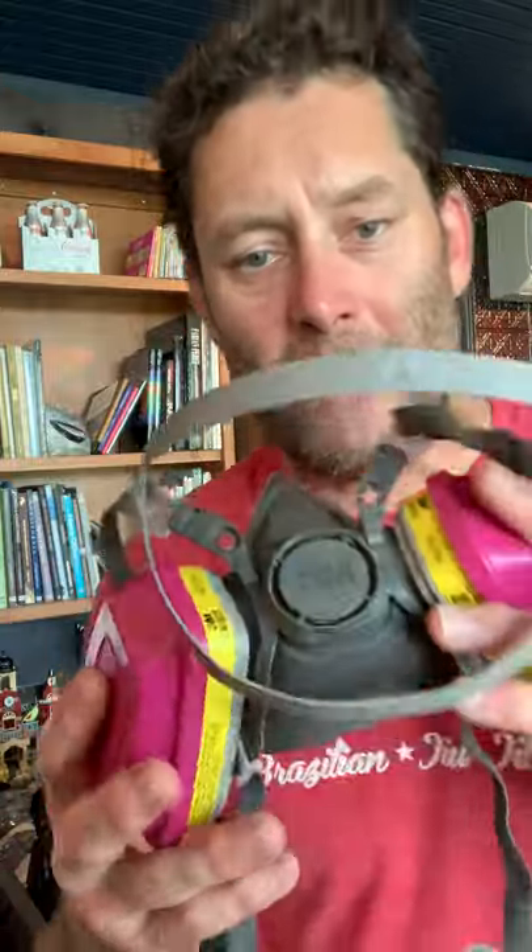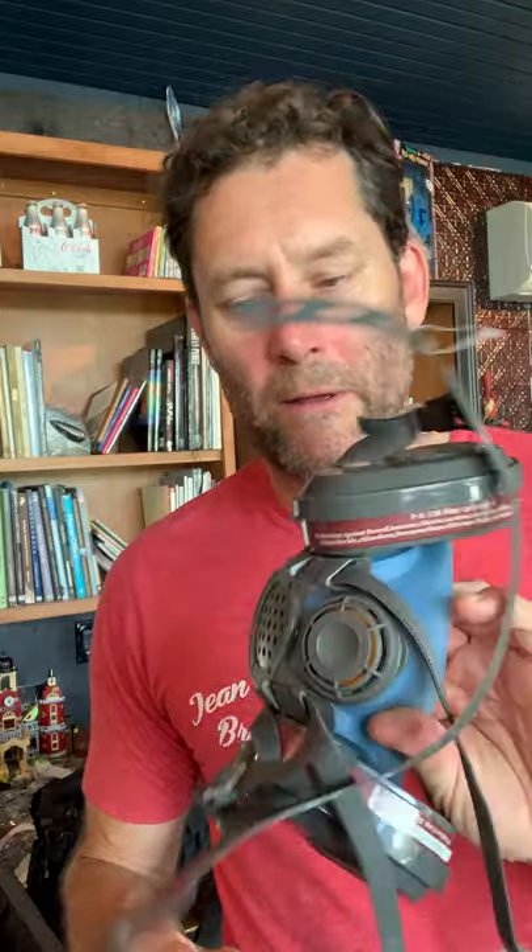Vapor masks are these guys. Good luck finding these — they were everywhere for about 10 years, and now everybody snatched them up. They are vapor filters; they will filter gas. This is great, this is better. Same filter — actually, the cartridge is probably better on this one. Soft, nice, easy to wear. I feel like I need to start designing and painting on these.